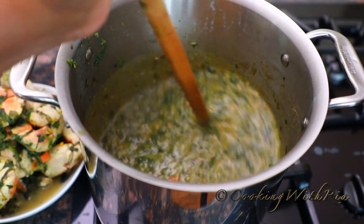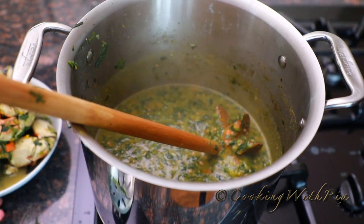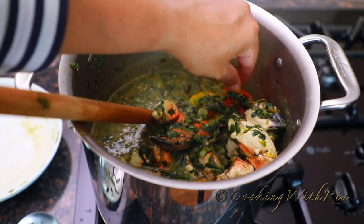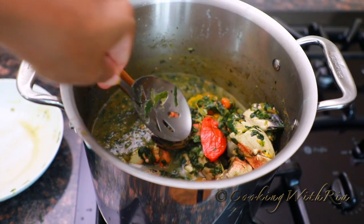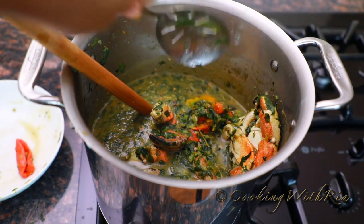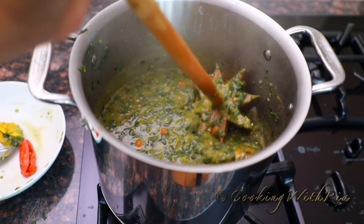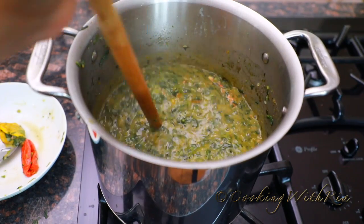Once you've achieved a texture that you like, you can return the crab to the pot. Decide whether you want the pepper in there or not — I'll leave it on the side. Mix it in and that's it: Trinidad Callaloo. Come and get it!